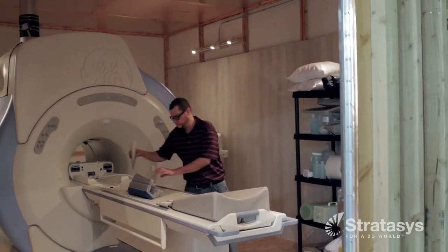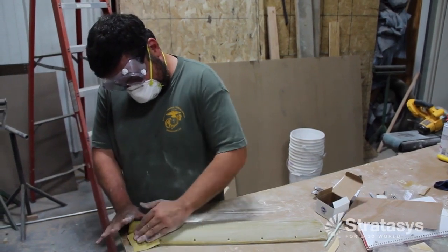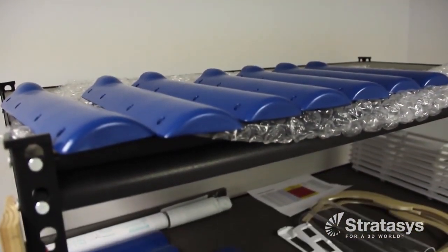Design firms and manufacturers use silicone molding to make prototypes and production parts from urethane and other thermoset materials. They select this option because it is fast and affordable when producing a few or several hundred parts.